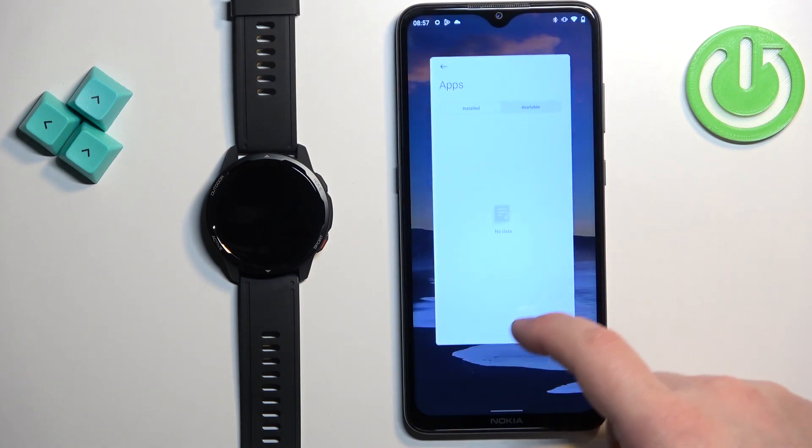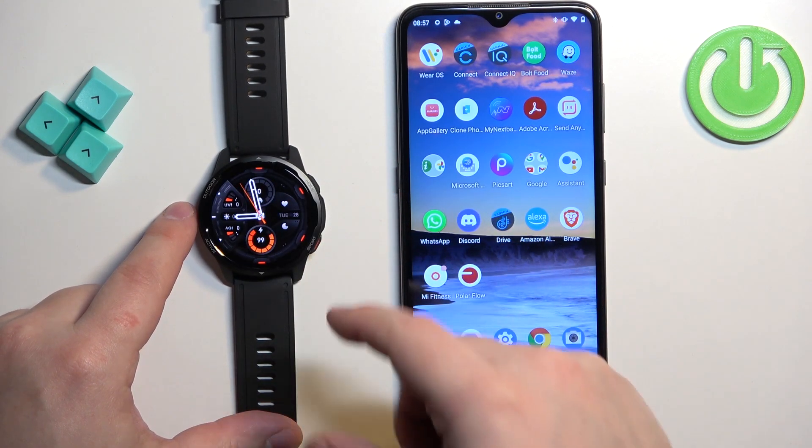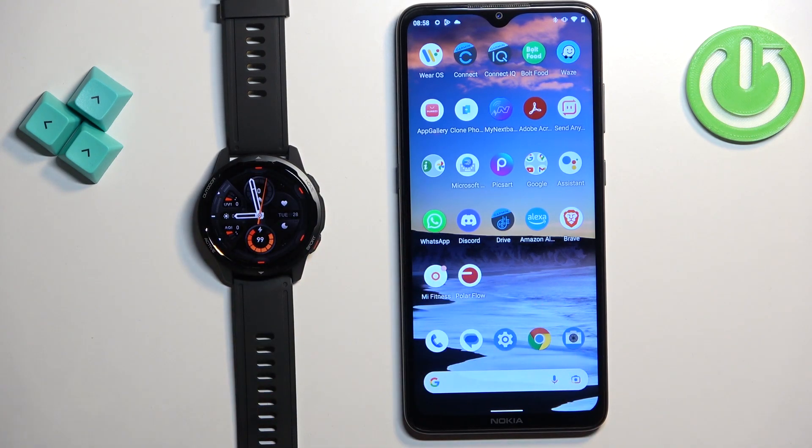And once you're done, you can close the app on your phone, and you can also check the menu on your watch by pressing the home button. The app should be gone from here. And that's how you uninstall applications on this watch.